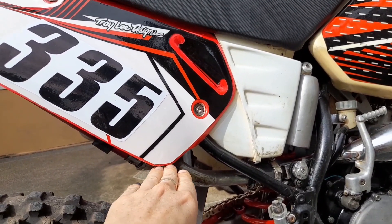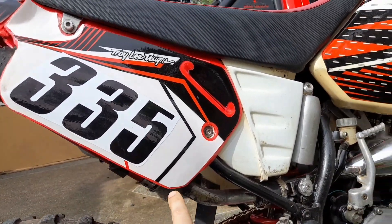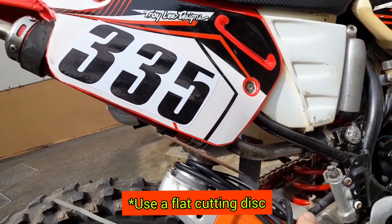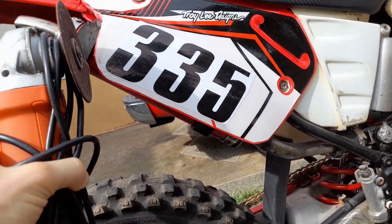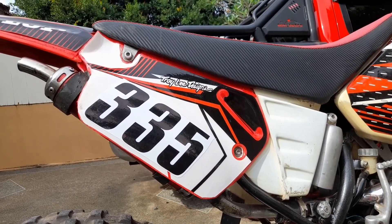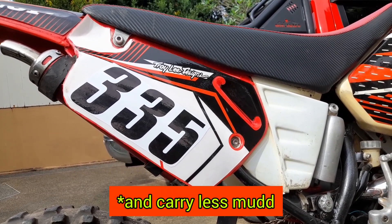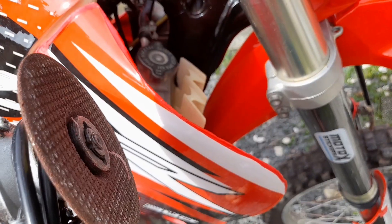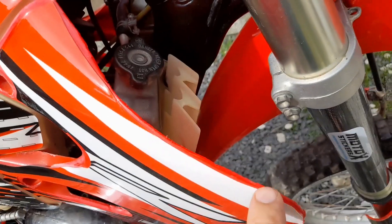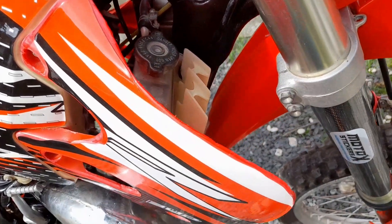Instead, take a ruler, make a straight line aligned with the muffler, then use the angle grinder to cut it in a straight line and cut the corners round — and voila, you have a modern style side number plate that's also a bit lighter. Another place to use this technique: if the edges are looking old from the sun and cracking, you can cut off the cracked parts with the angle grinder so they look fresh and new.